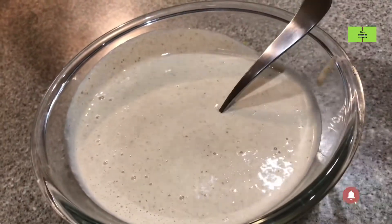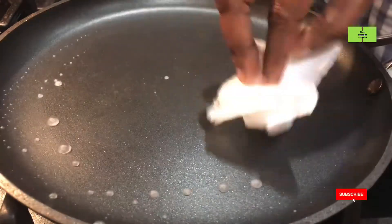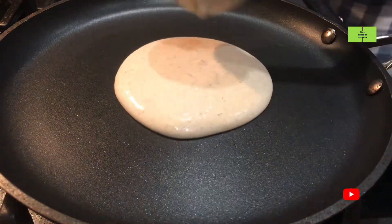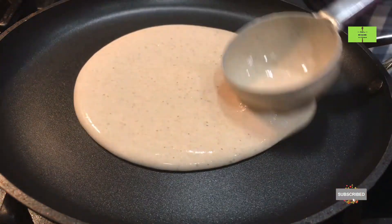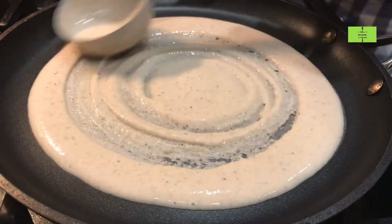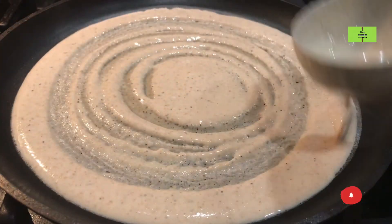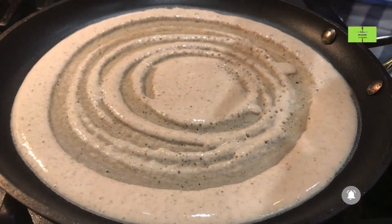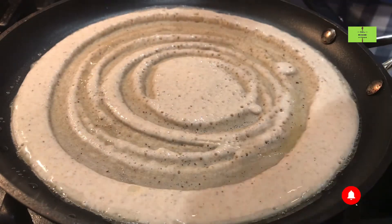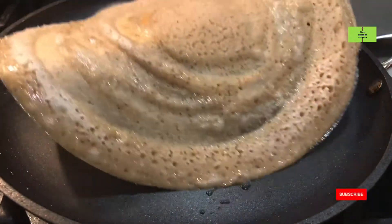Be ready with the dosa pan and pour a little water to check the heat. Add the kambu dosa batter at the center of the pan and roll it like a dosa. Add half spoon of oil to the dosa.